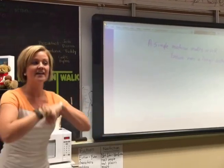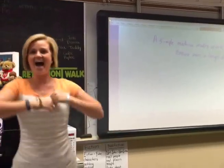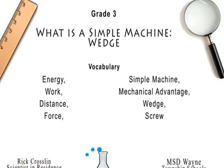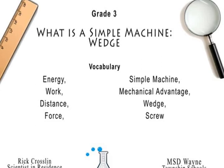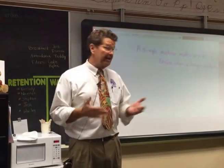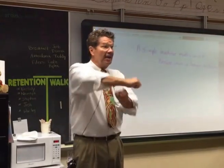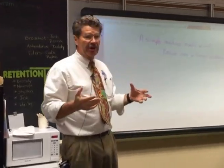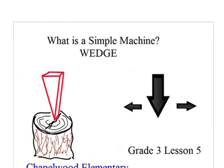We are doing a lesson on the wedge! We're going to learn about a simple machine. You've been studying simple machines — you've talked about levers and wheel and axles. And this is our third simple machine, which is the wedge.